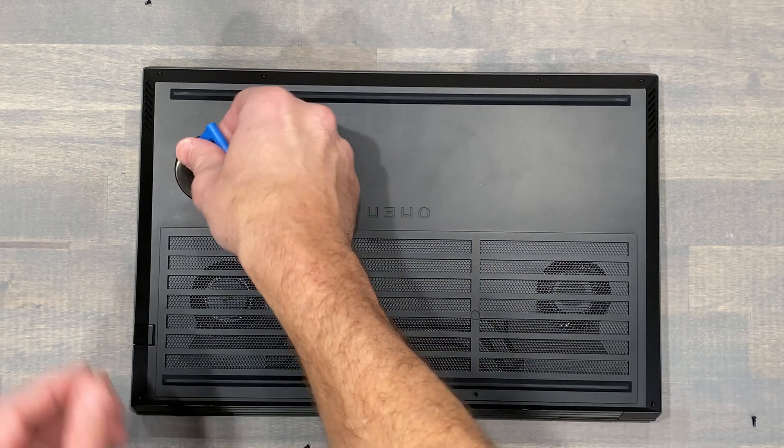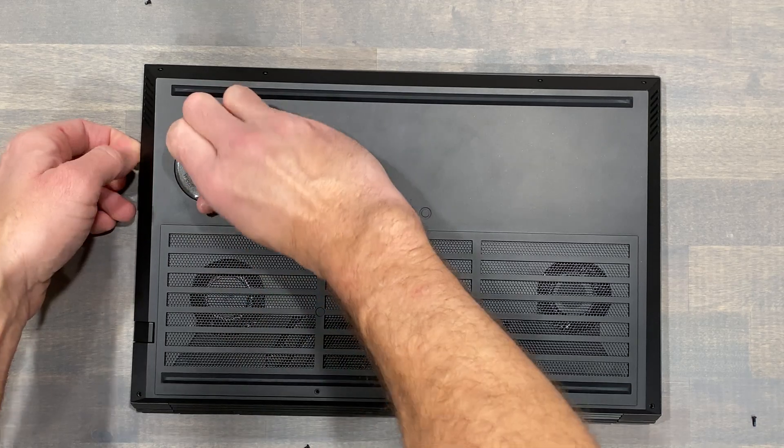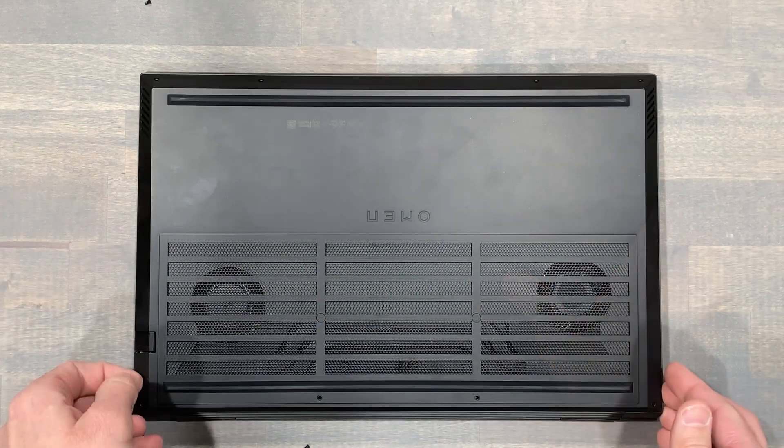I'll use the suction cup to gently lift the bottom panel enough to get my fingers underneath, then gently pry away starting at the sides, then moving to the rear of the chassis.